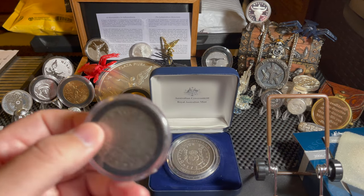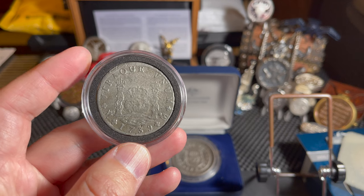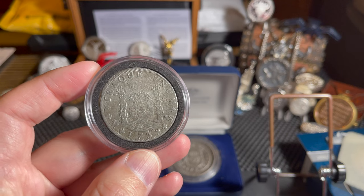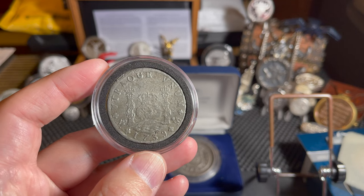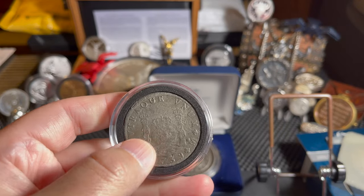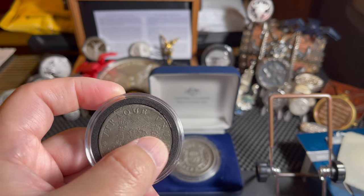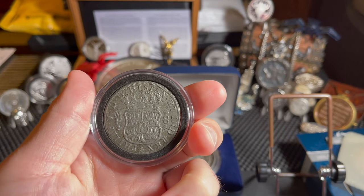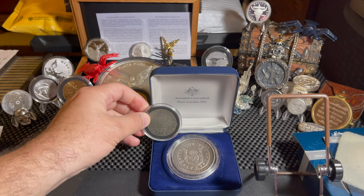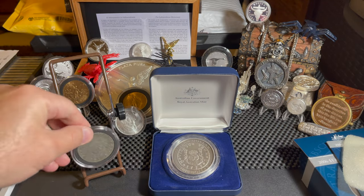This is a 1739 Pillar Dollar, eight reals, 0.785 ounces of silver, made at the Mexico City mint. This is from the Reiersdahl shipwreck off South Africa. The obverse has the crowned Pillars of Hercules, and the reverse is just the crowned coat of arms from Castile Leon.